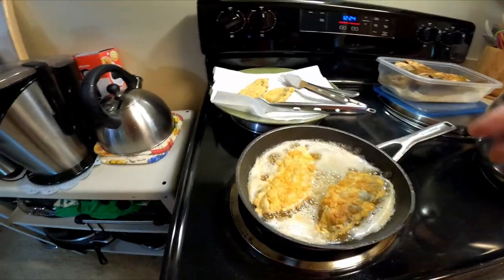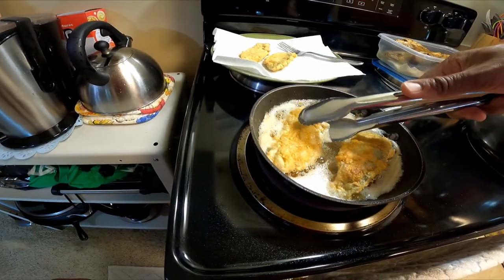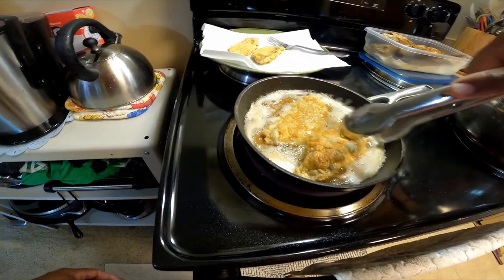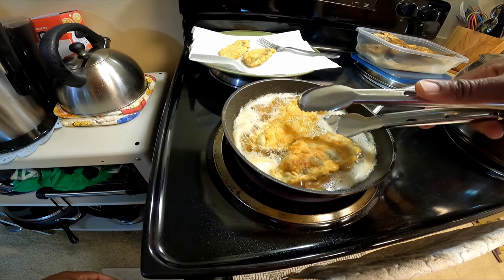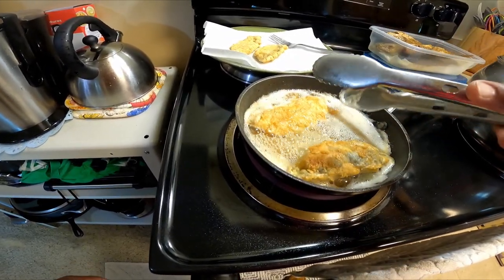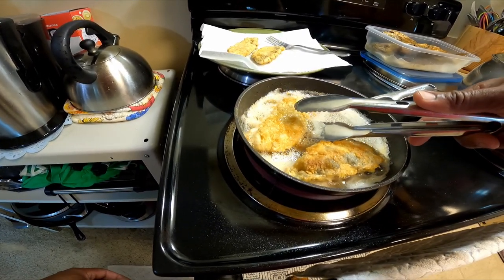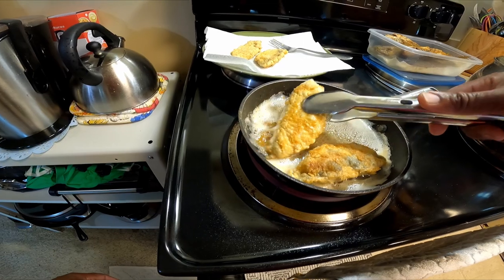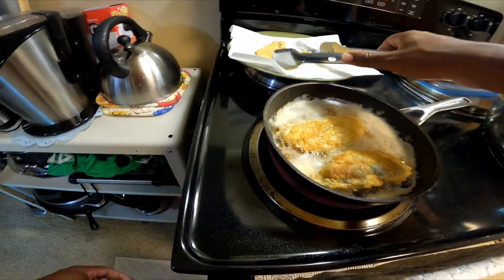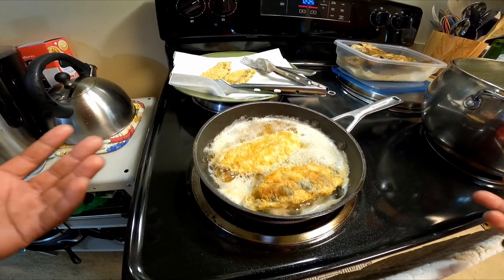We are almost finished with our fish — frying up real nicely. You can also do baked fish — one of your videos with baked fish too, a little bit healthier. But which tastes better? Pan-fried, baked — fried wins.